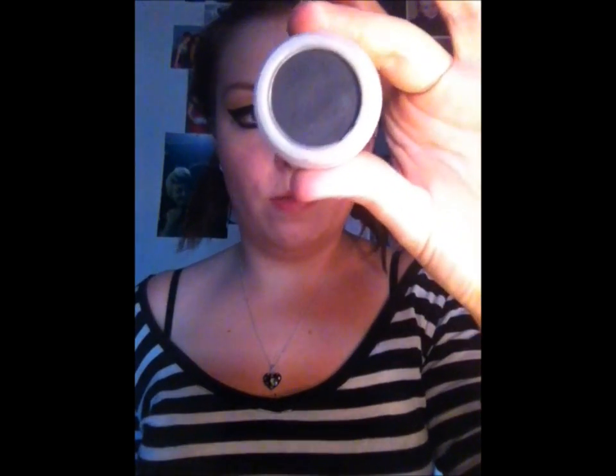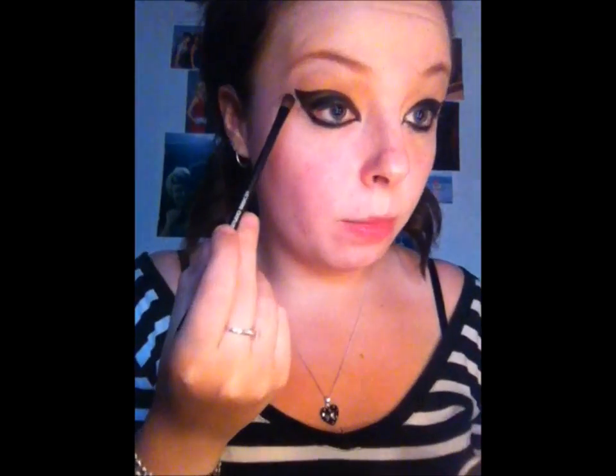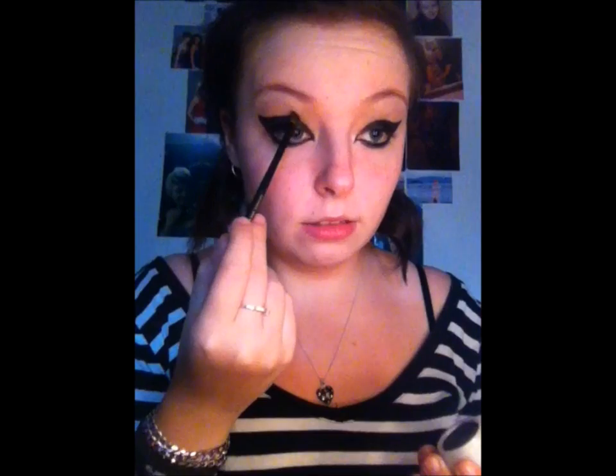Take your favourite black eyeshadow — this is Midnight from Natural Collection. Using a shading brush, we're just going to apply that over the top of everywhere we've applied the eyeliner, and just blend out the edges slightly so it's not too harsh.